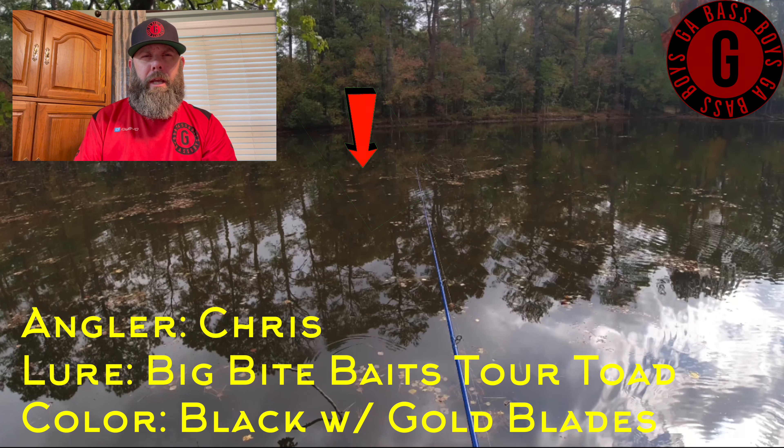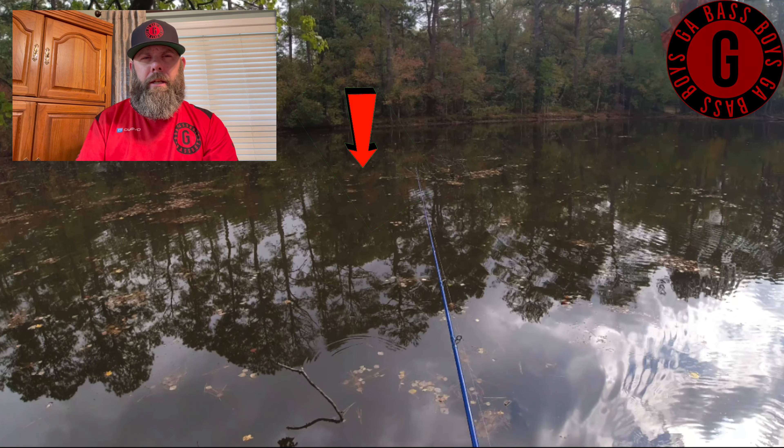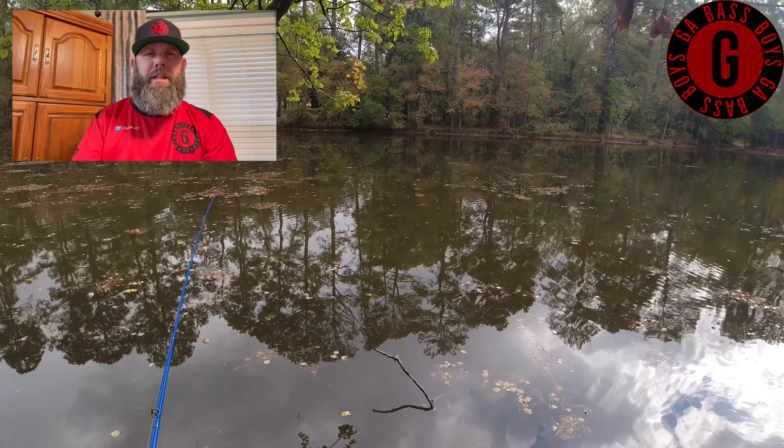So right here I'm casting out a buzz toad and I want to go as far out over the lake as I can and get into a clear area, or as clear an area as I can.